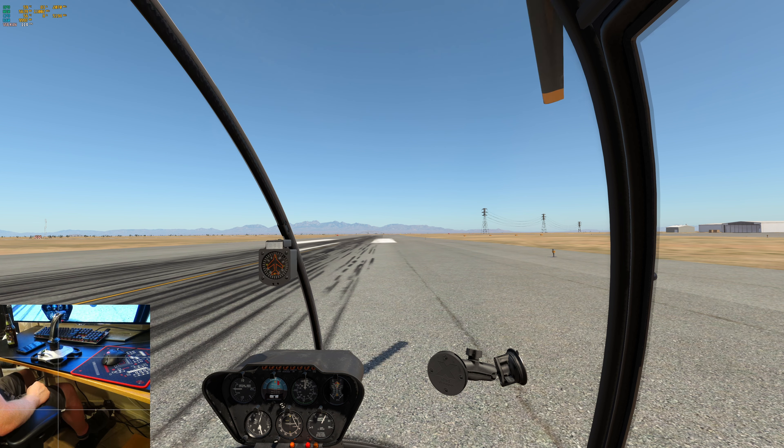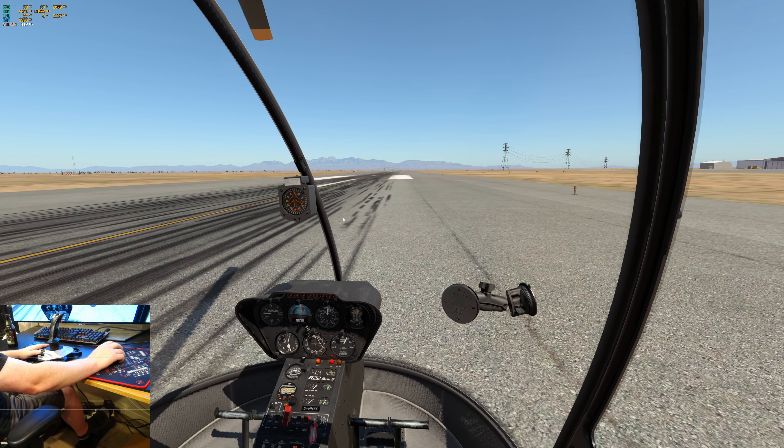I'm going to go get my other joystick and we're going to do a couple more of those, because that was a lot of fun.